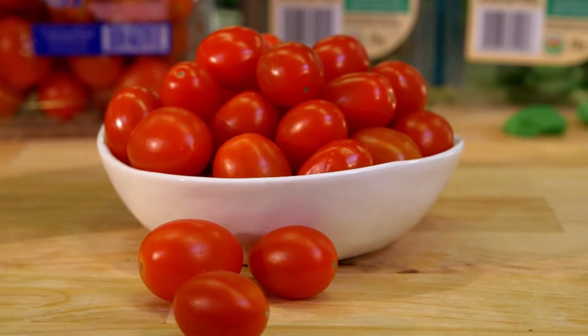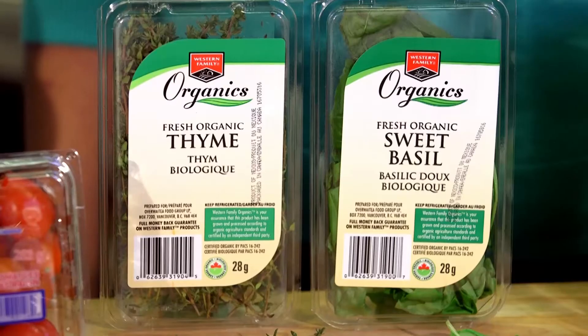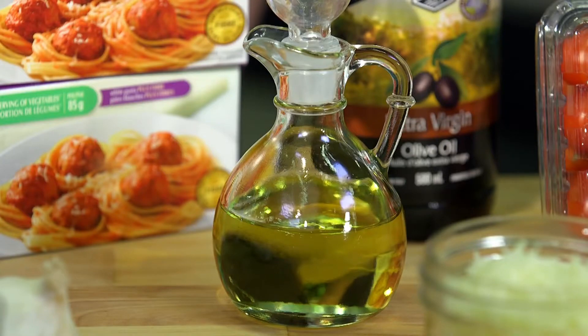Just slice your tomatoes in half, sprinkle with garlic, thyme, salt and pepper, and drizzle with olive oil. That's easy enough. Then you just bake them for about an hour and 15 minutes.